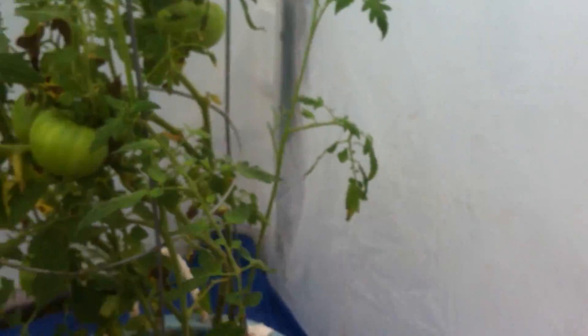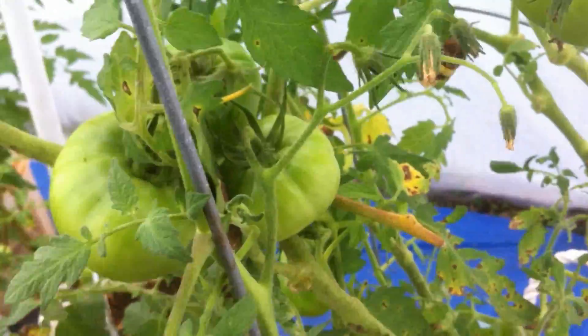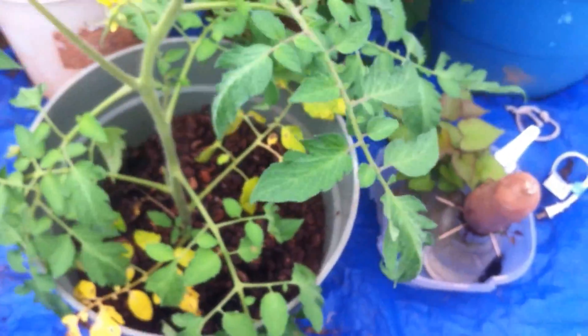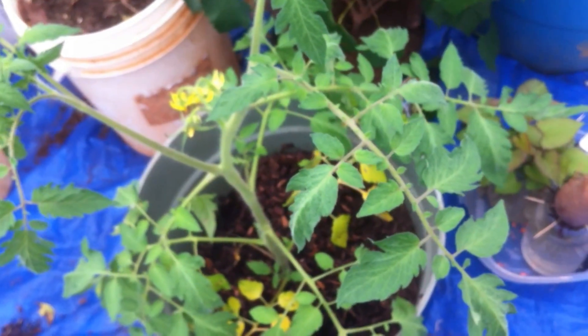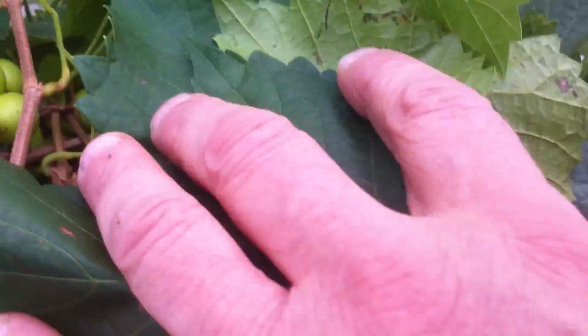Here's a beefsteak — they're getting kind of big. There's a nice cluster right there of about three of them. They're doing pretty good. This is a sucker that I planted — she's growing. I don't know what kind it really is; it looks like it might be a cherry, but I'm not sure. We'll see. And the grapevine has lots of grapes on it.